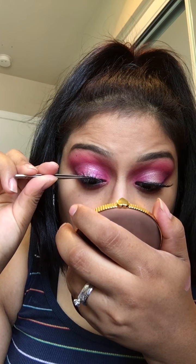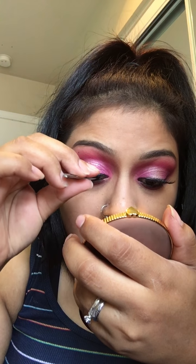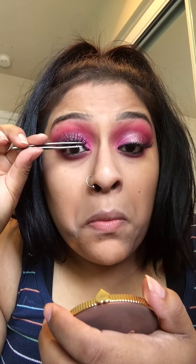Oh my god, I never even set my concealer — that's what happens when I try to do stuff out of whack. I might put on some more though, because I want to clean up my shadow. I can't wait to dress up for Halloween — I like Halloween.